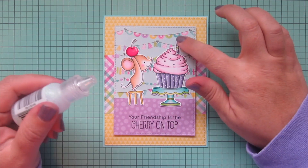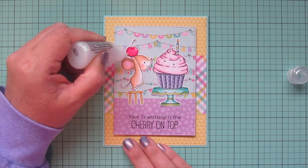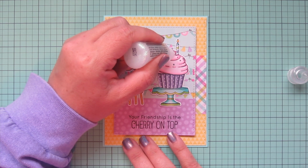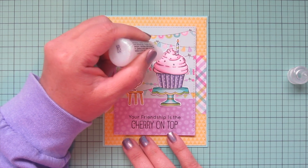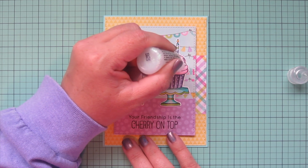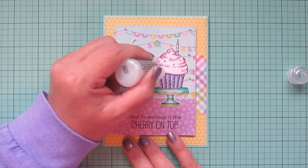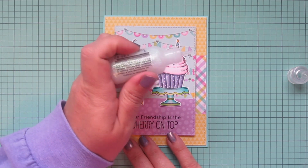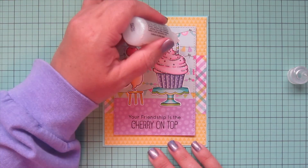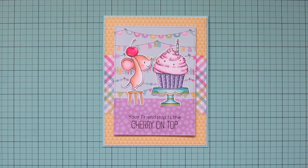As a final embellishment, I'm going to add my favorite Stardust Stickles. I'll put some on the cherry — just a little squeeze and then use the nozzle to push it around, because I don't like to cover things completely, just a nice accent. I'm also going to go over all the little scallops on the cupcake frosting so they'll have a little sparkle too, just tracing over those lines by squeezing out a little and using the nozzle to spread it where I want it. I'll also add just a tiny bit to the flame on the candle to finish things off, then lift it up to the camera so you can see how it catches the light.